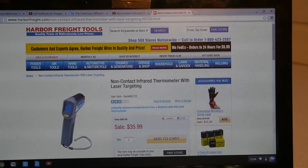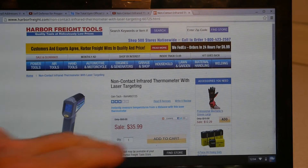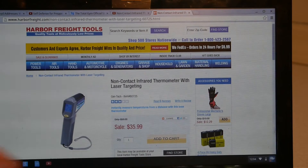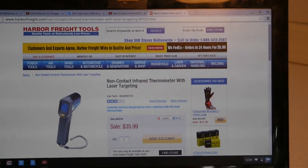Today's price on the Harbor Freight infrared thermometer is £35.99. You can get it for about $25 with the coupon. They say the original price was £59.99 — I don't think you'd want to pay that.